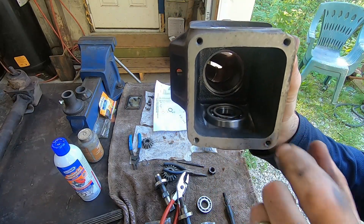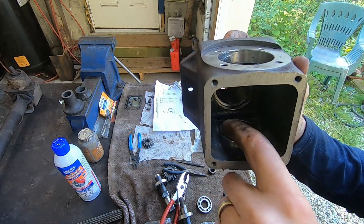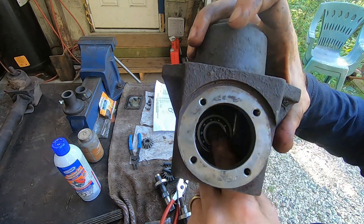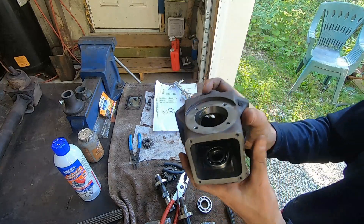I've actually got it raised a bit now because I just pushed it in by hand. When I go to install it, I'll drive it in fully. But how are you going to get that out of there? You can try prying in there with a screwdriver to try and pry it up — kind of difficult.